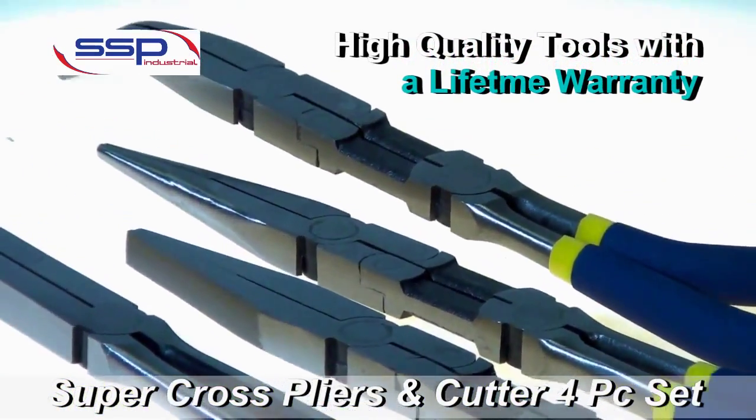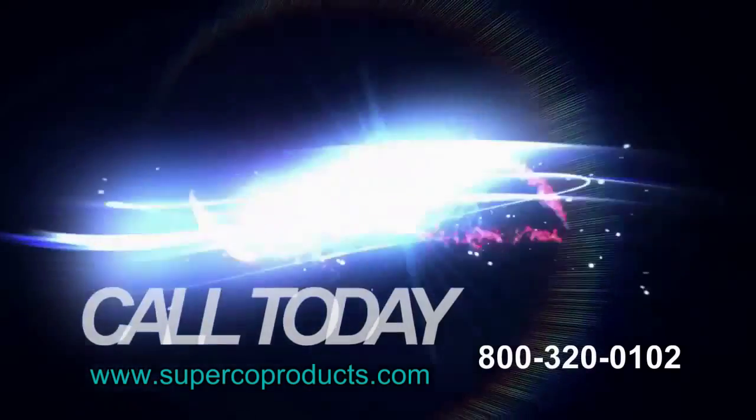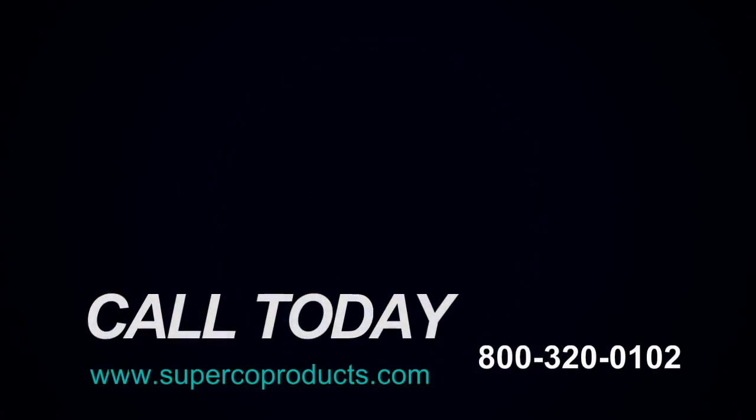Quality tools with a lifetime warranty from SSP. Visit us on the web at www.supercoproducts.com or place an order with your Superco sales rep today.